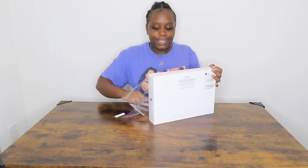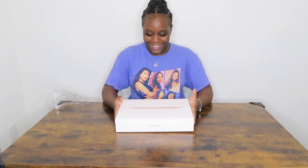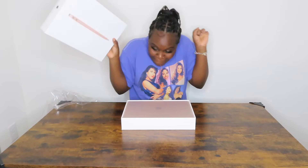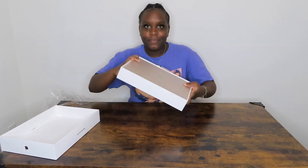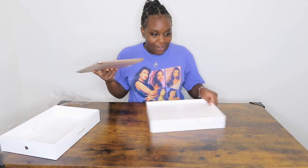Oh my god! My neighbors are probably thinking what the heck is going on over there. Y'all don't understand the joy — the amount of joy. I forgot to tell y'all what color I got — I got it in the gold, but it looks rose gold to me so I kind of call it rose gold. How am I supposed to pull it out of here? Oh wow!